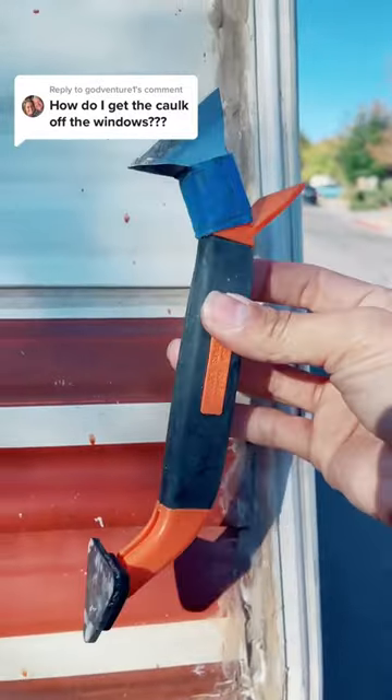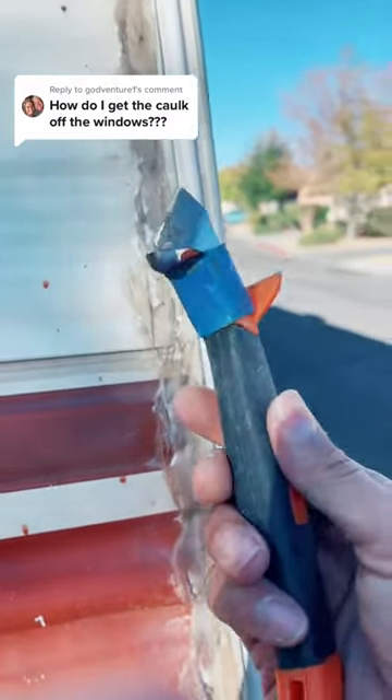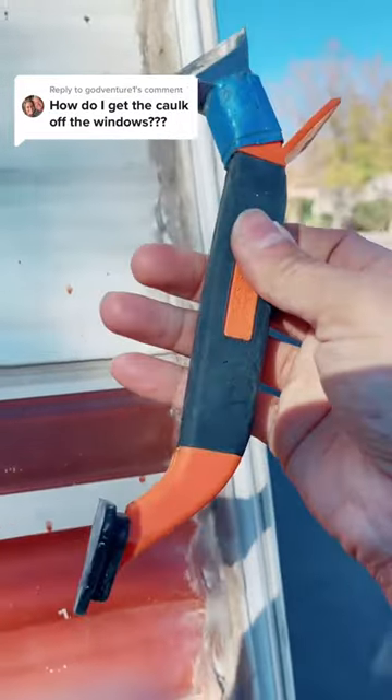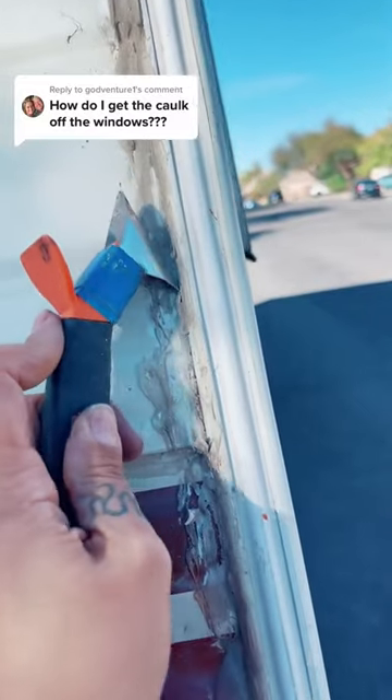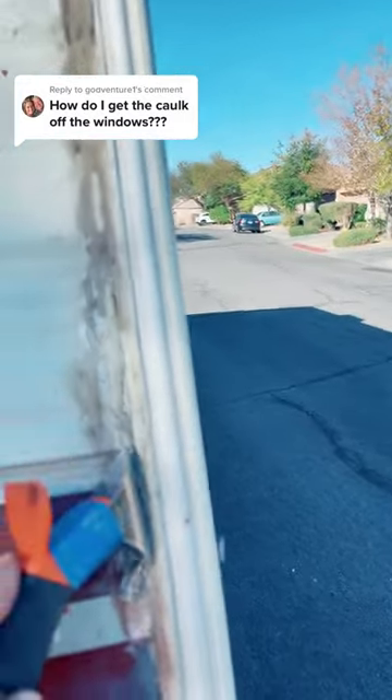This is the tool that you use — it's a caulk remover. This one I had to tape because it broke on one side on my last job, so I need to get a new one. But this gives you a general idea: you take the corner — I'm gonna do this one-handed — and just scrape it off like this.